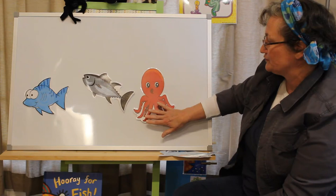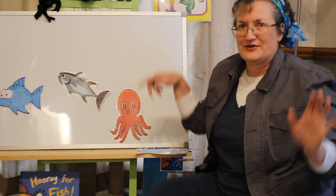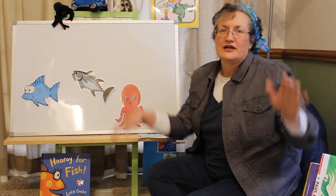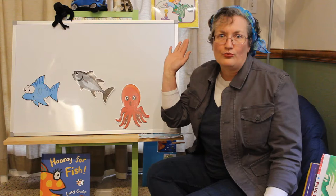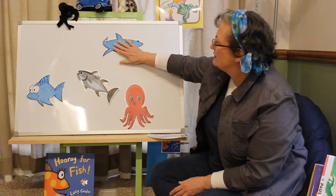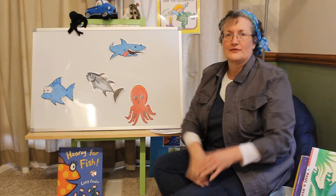An octopus! Wave your arms up and down. An octopus, an octopus, an octopus, swimming in the water. An octopus, an octopus. Gulp, gulp, gulp. Oh no! He's been eaten by a shark.